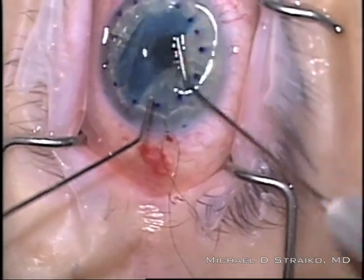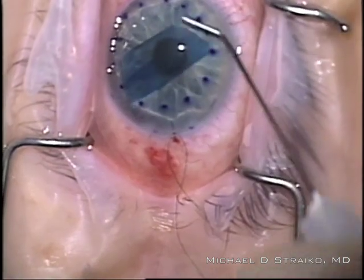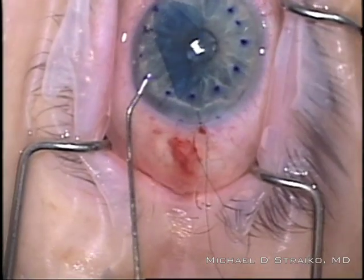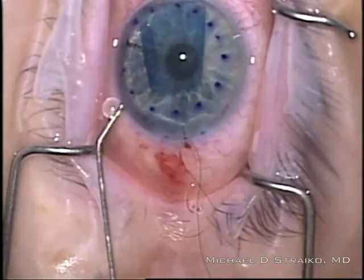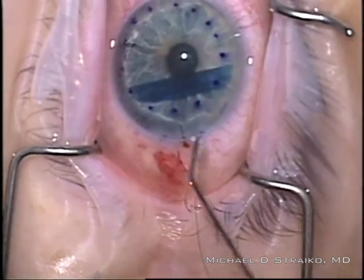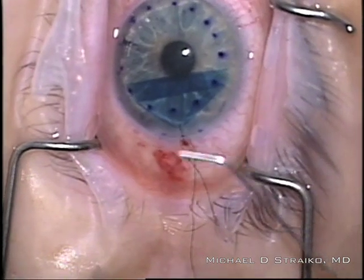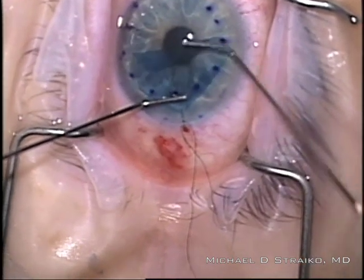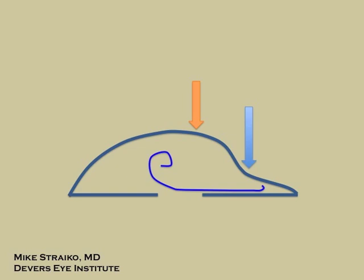Now I'm starting the DMEK unfolding dance. Every graft and every anterior segment can behave a little differently. I'm tapping but it's kind of 50-50, so it's hard to open, so I give it some bursts of BSS along the iris to help unfold it. I can see it's upside down — the S-stamp on the edge confirms that — so I roll the graft over and let a little fluid egress out to let that flap open up temporally. Now I'm going to apply some pressure over the temporal aspect of the graft — not pinning it, not smashing it — but tapping the rest of it out.